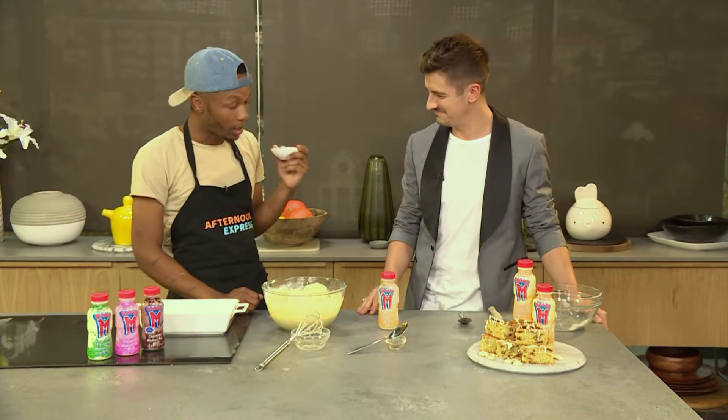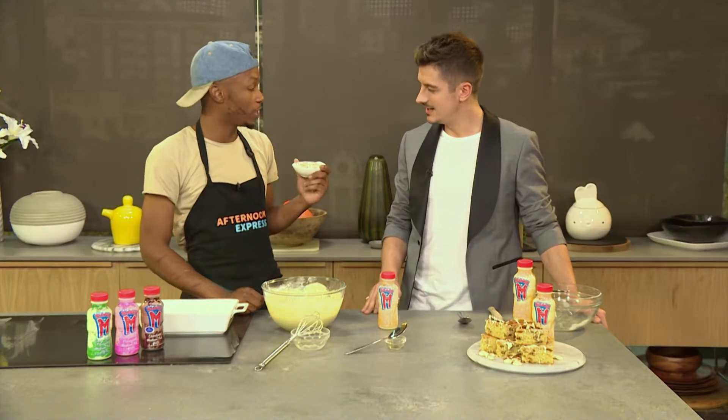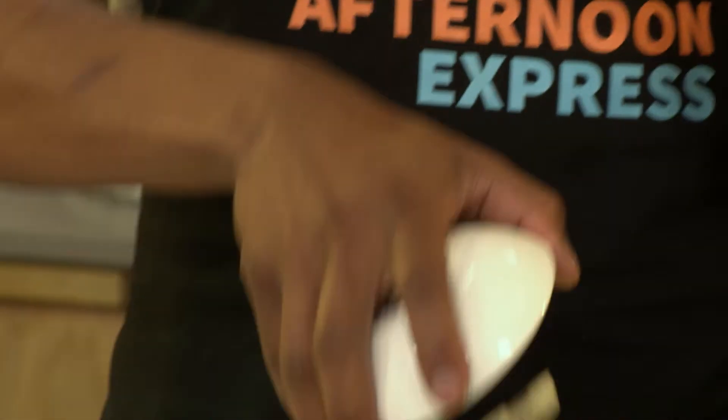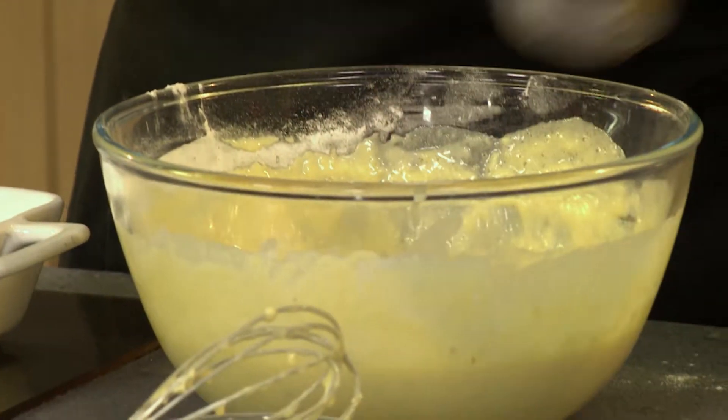Look at this — how interesting! These are banana chips dipped in white chocolate. You let them sit aside for about five minutes to dry, and then either chop them or keep them whole. And then you just add them right on top. That is smart.